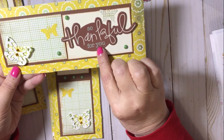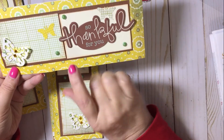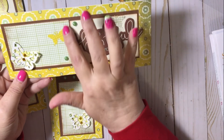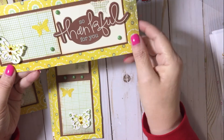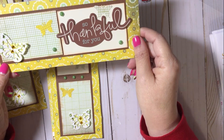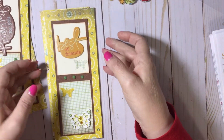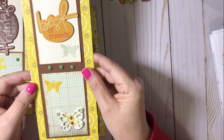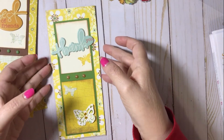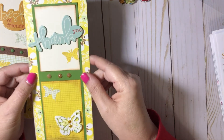This sentiment says 'so thankful for you.' I forgot to trim this piece down to the correct size so there's no gap here, so I just scattered the pearls around. And then I have 'best of friends.' And then I have 'thank you.'